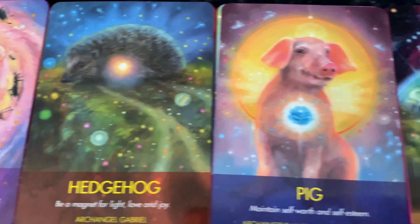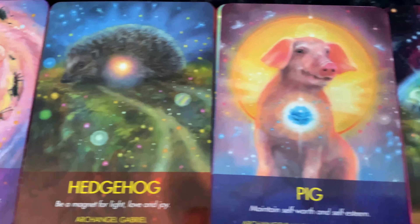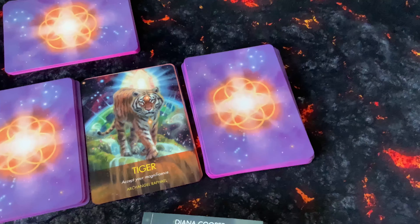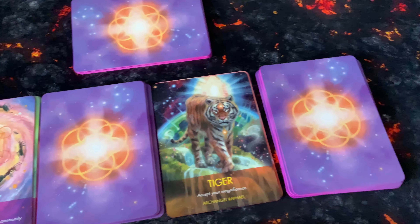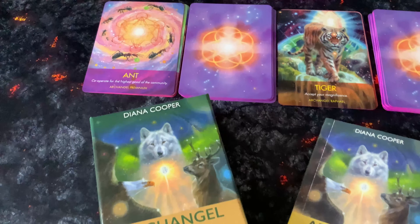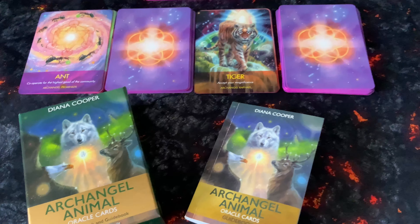Hope you've enjoyed having a close look at these. Like I said, these are one of my favorites. I've got a couple of animal oracle cards from various different authors, but these are the ones I feel I can connect with more than any of the other animal cards. I hope you enjoyed it — look out for the next one!